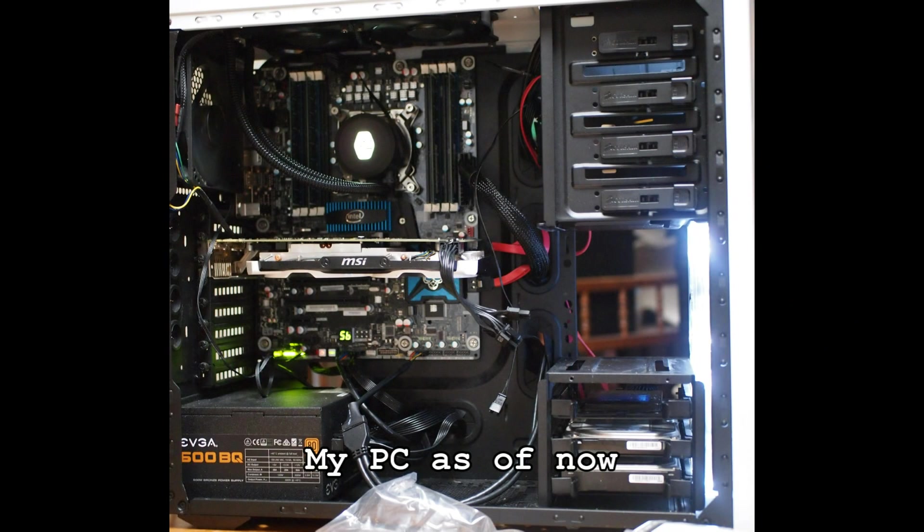Hello! In this video we'll be talking about a very important part of my own personal PC, the motherboard.